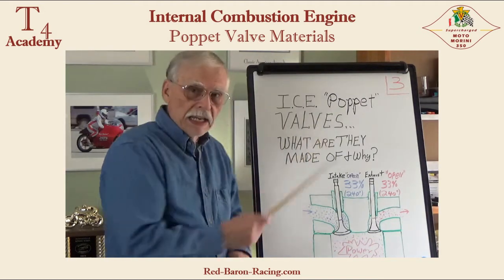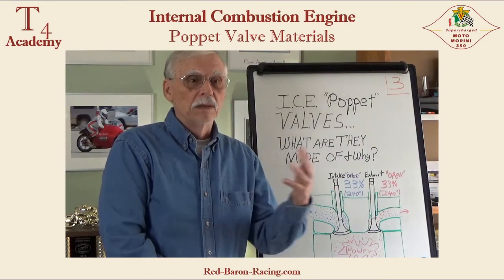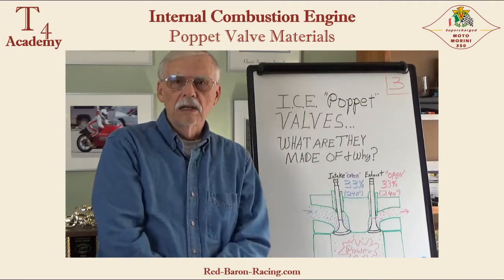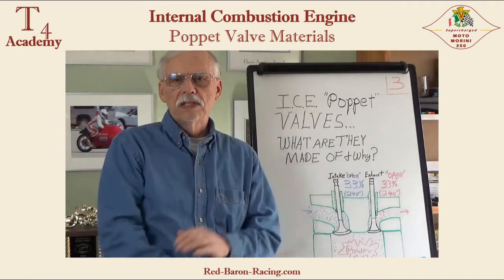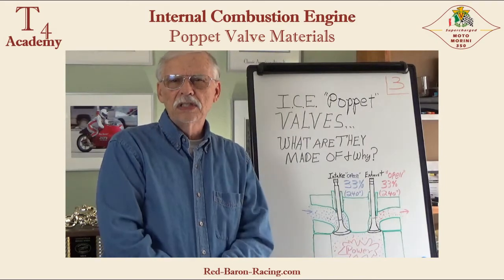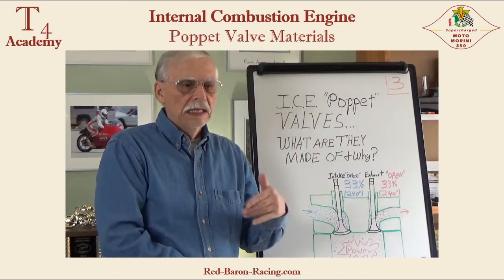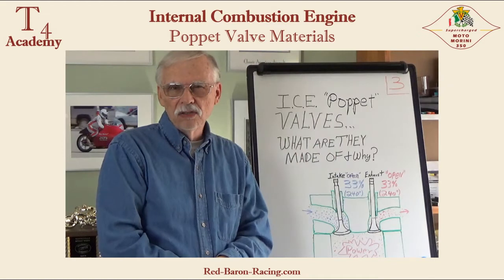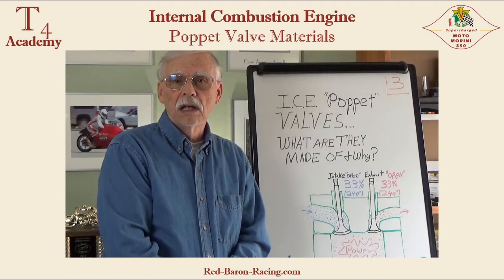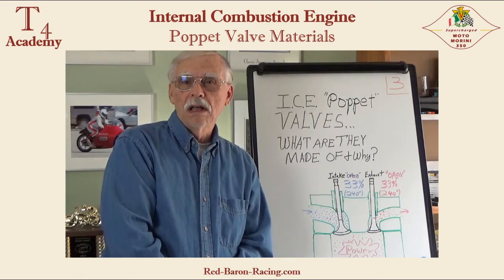I said 98% are steel. A small proportion are made out of titanium for race vehicles. Titanium is wonderful because it has high-temperature strength and it's 40% lighter. Taking 40% of the weight out of any valvetrain component means it can operate at a safer, higher RPM and make more horsepower. What's the downside? It's not as tough as steel and it's expensive — won't last as long, so you wouldn't want titanium valves in a street engine. Perfect for race engines with short operating lives, but the cost is like $75–80 a valve. On a V8, you could easily spend $1,200 on a set of valves.